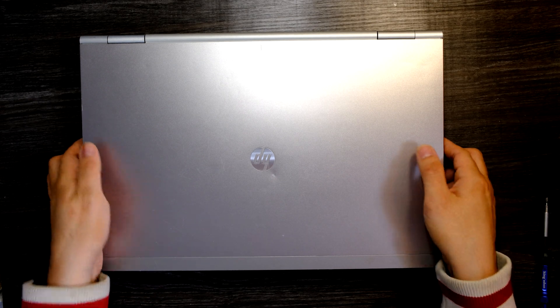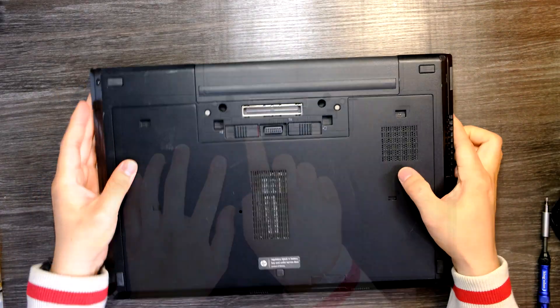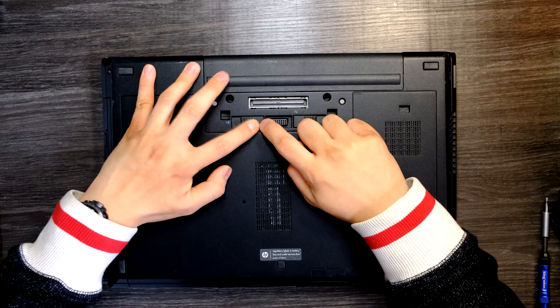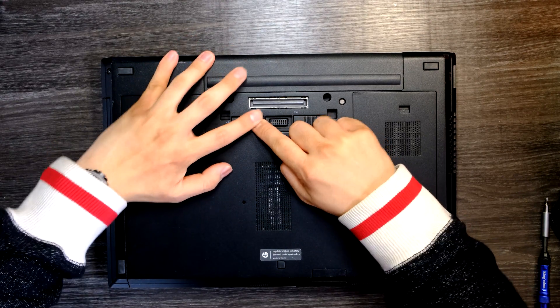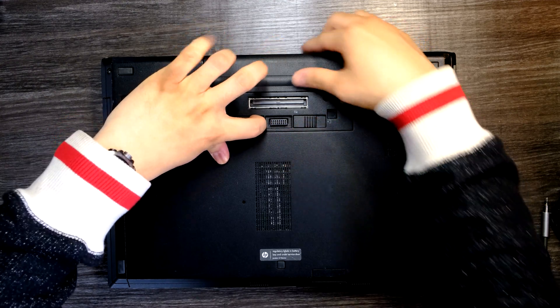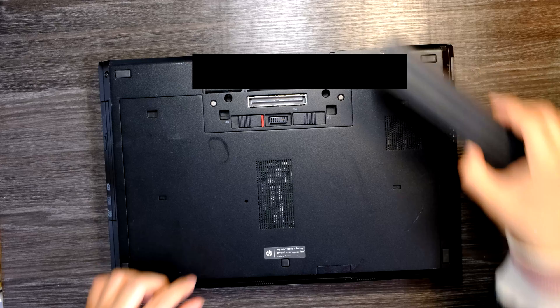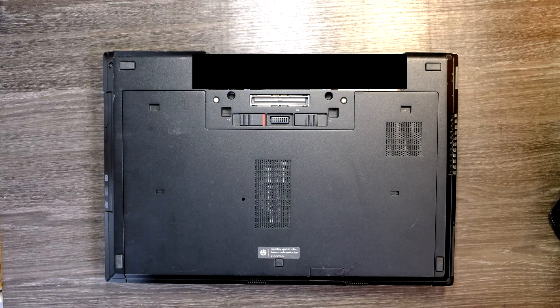Flip over your laptop. There is a switch right here — pull this thing out. Pull this switch towards the outside and you'll be able to remove the battery like that.